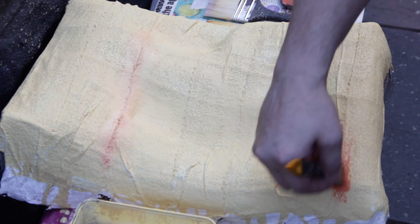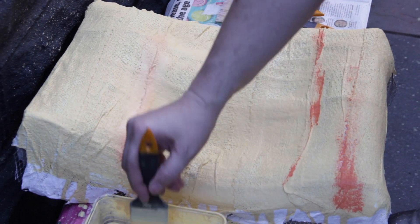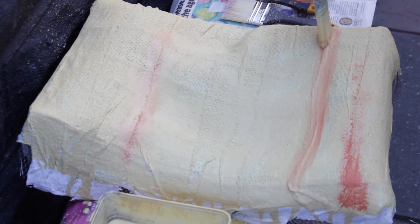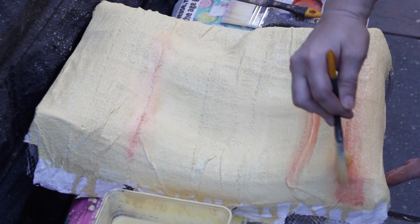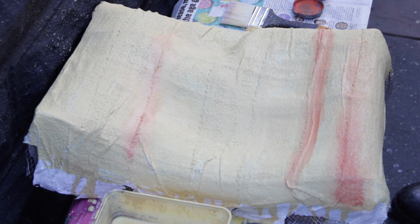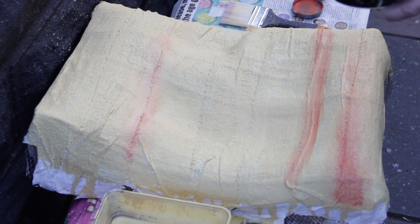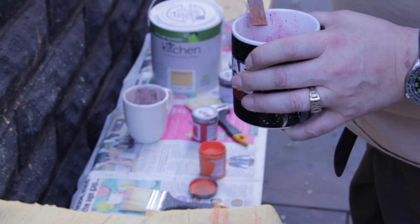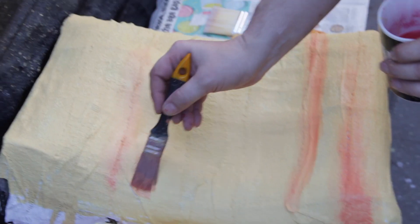Don't think about where to put the lines too much — it is a natural thing. If you start to overthink it, it becomes too mechanical and unnatural. With these washes it's mostly water apart from the base coat, which is about a three to one mix. The washes are more like five to one water to paint, so when you put it on you're only getting a hint of colour.